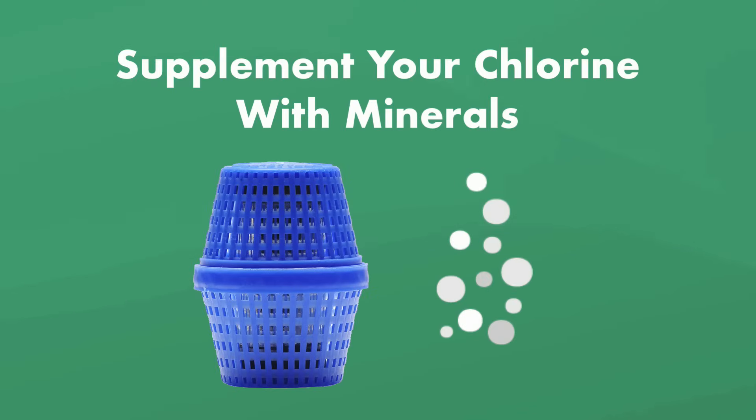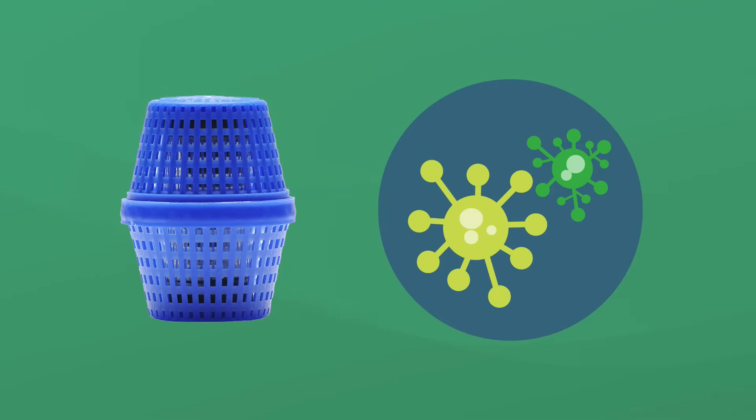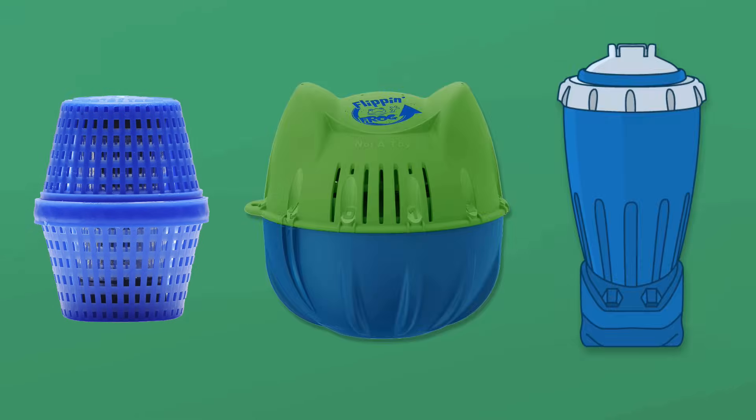We also recommend using a mineral system to help sanitize your pool. Minerals like silver and copper kill bacteria, and if your chlorine levels ever drop too low, a mineral system ensures there's always something fighting contaminants. You'll need less chlorine with a mineral system — only 0.5 to 1 part per million. You can check out our favorite floating mineral dispensers and inline systems at swimuniversity.com.